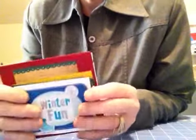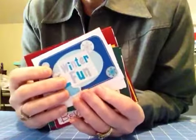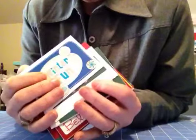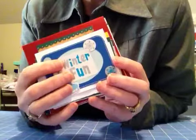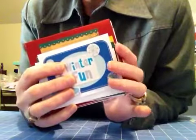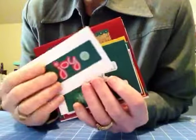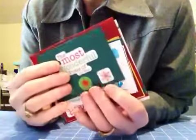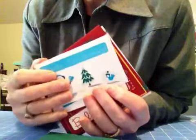Hi everyone, it's Jo from Jo's Family Creates. I want to share a quick video on the mini cards that I made from all the scraps from the larger cards that I made. I just wanted to go through them. I left some pictures on my blog if you want to join us at josfamilycreates.blogspot.com.